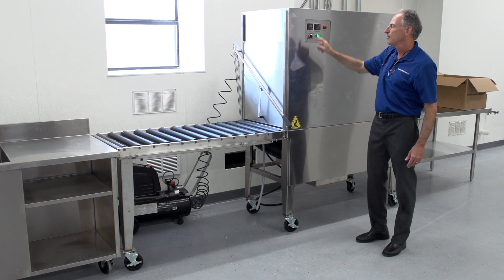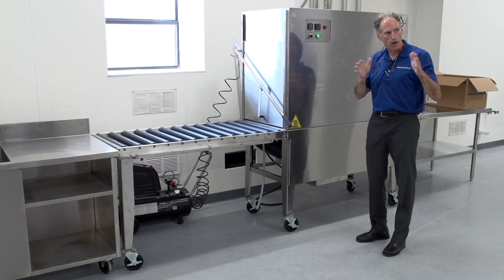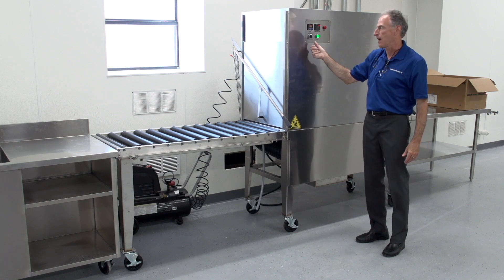Knowing that my morning shift is going to be 7 to 11 or 8 to 12, then there's a lunch break, they come back, and we turn on the unit again.